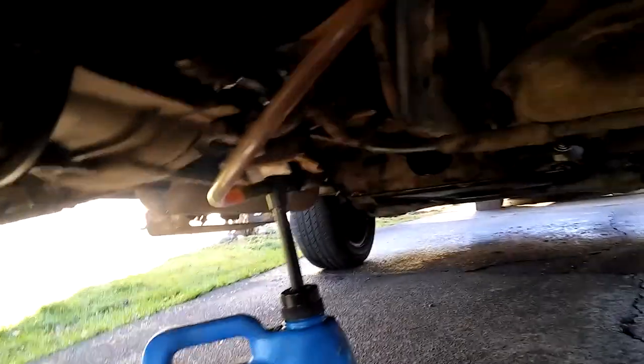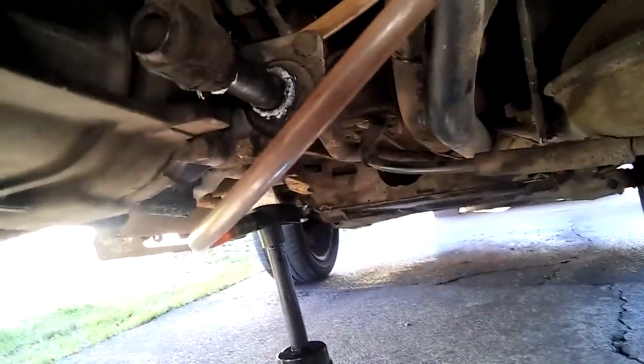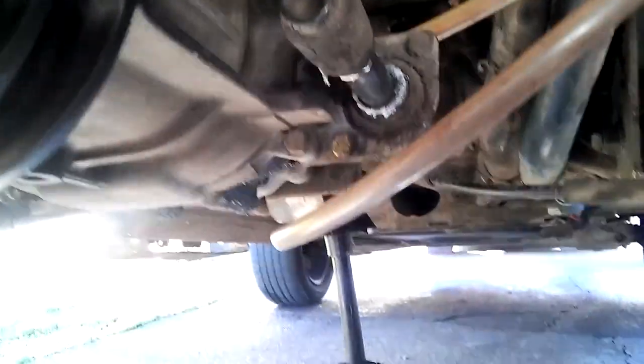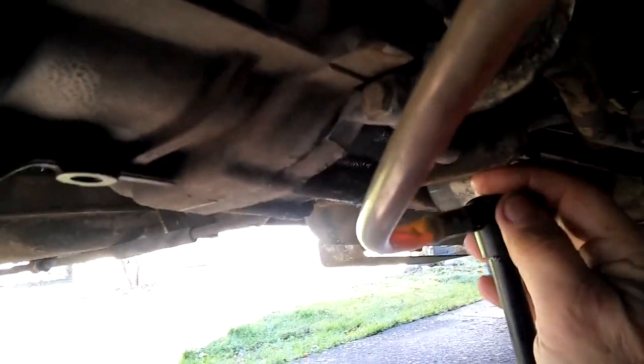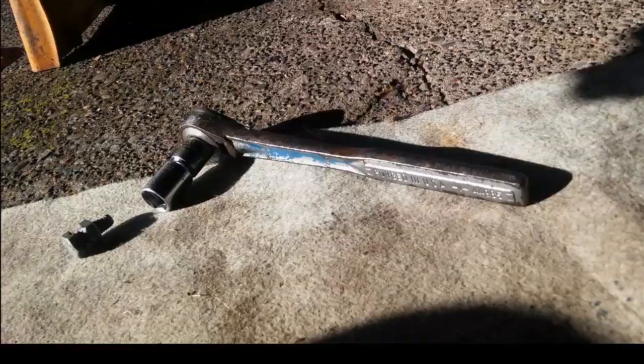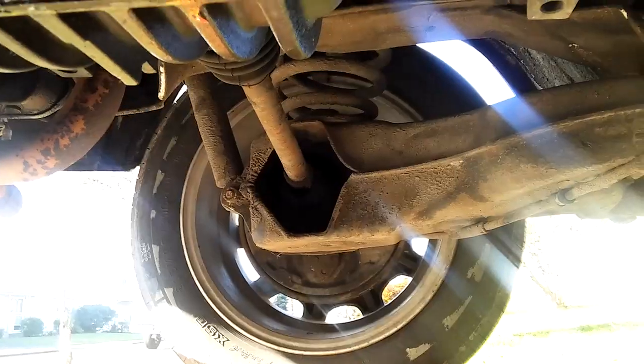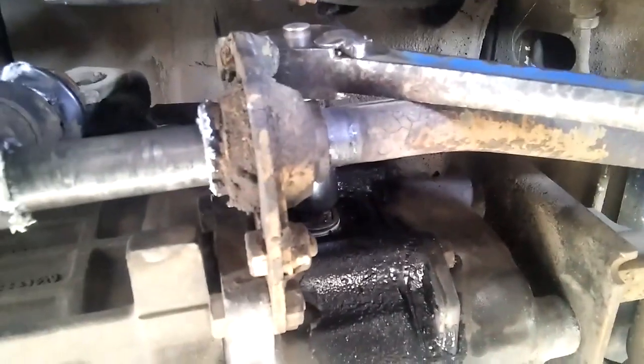Here we are with the container with the gear lube and the pump attached, inserted into the transmission transaxle differential. I was pumping until gear oil just began to run out at the bottom of the filler plug hole. This is the half inch ratchet and 17 millimeter socket that I used to tighten — but not over tighten — the filler plug using the homemade welded tool.